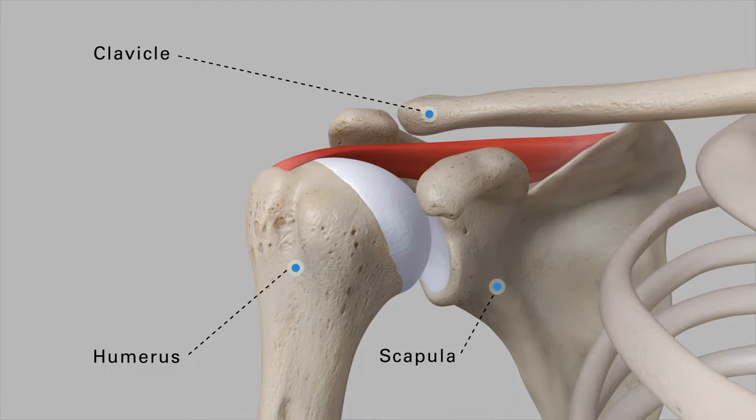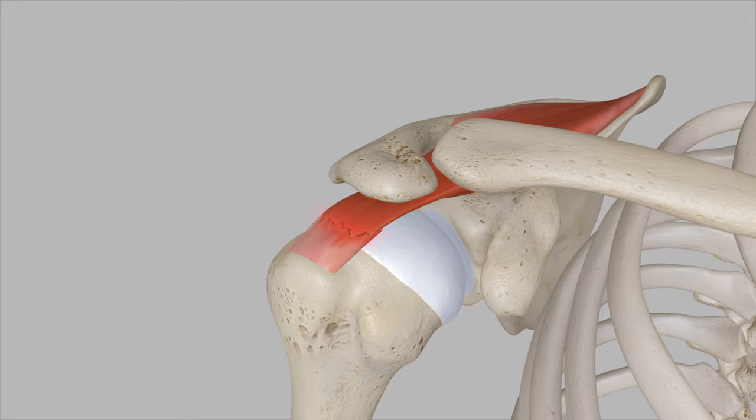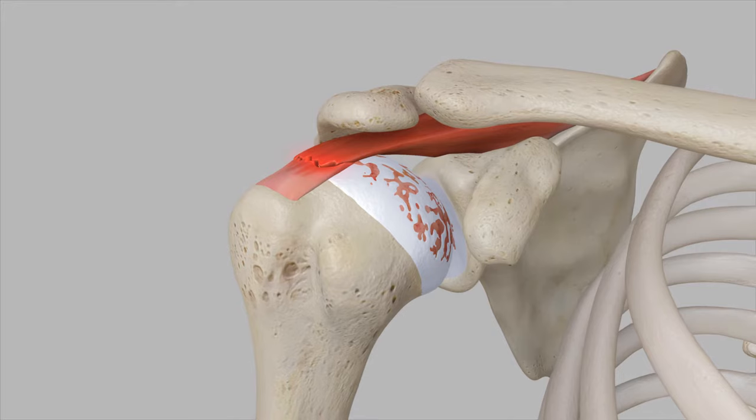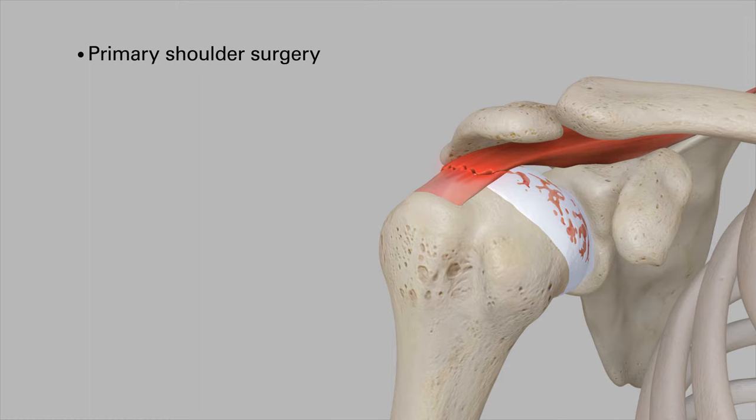A healthy shoulder can be damaged by a rotator cuff tear, a superiorly migrated humeral head, and an arthritic, eroded, or collapsed glenohumeral joint. When non-surgical treatments are no longer effective, it is time to consider shoulder replacement. There are two types of shoulder replacement surgeries: primary shoulder and reverse shoulder.